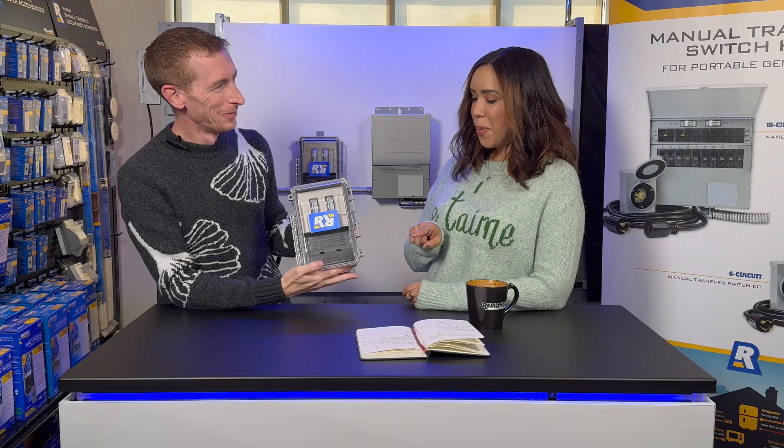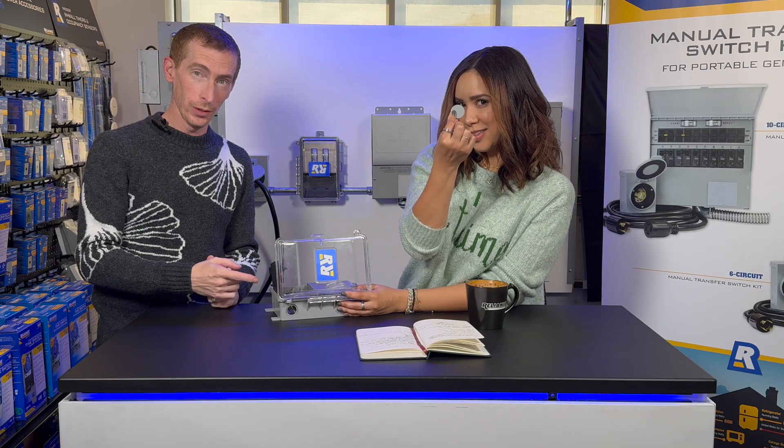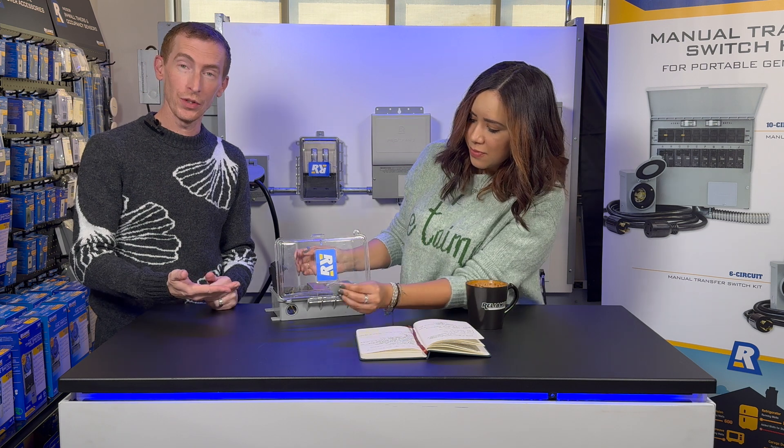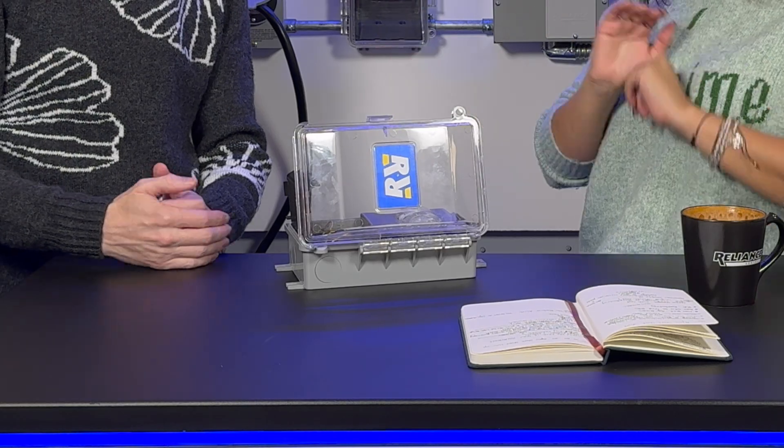Don't forget about the PopFast knockouts. So these are the patented PopFast knockouts. As you can see, they pop out nice and easy. And in case you accidentally popped out the wrong side, they snap right back into place.